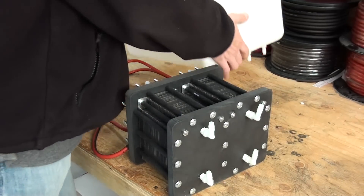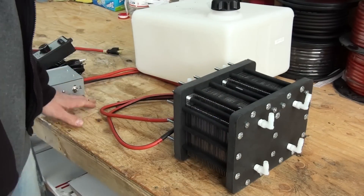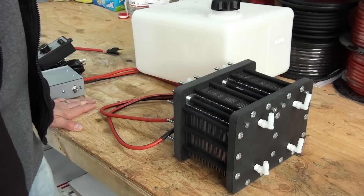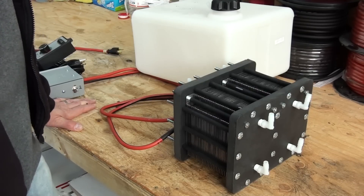Very simple to hook up. Please refer to the documentation on how to mix the electrolyte. And that's about it — this concludes this video. Thank you.